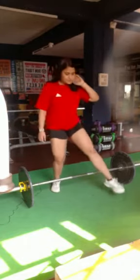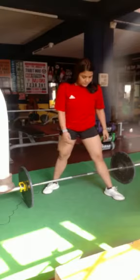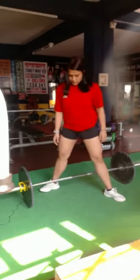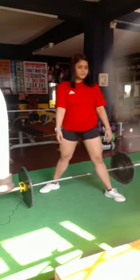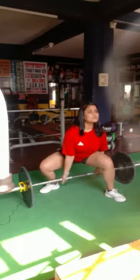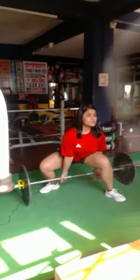Straddle the bar and keep the feet a little wider than the shoulder width. Keep one foot pointing outwards and the other straight. Grab the barbell with a mixed grip. Lift the barbell up pushing through your heels.